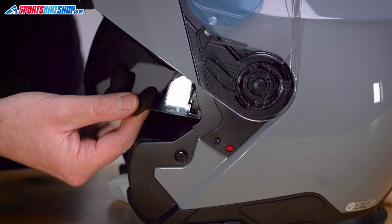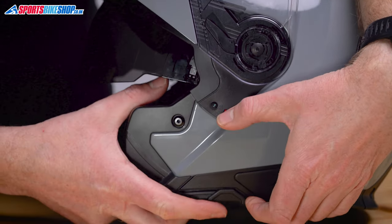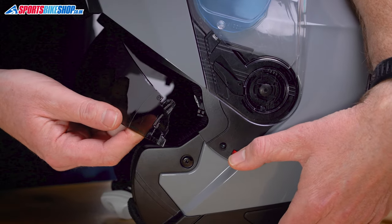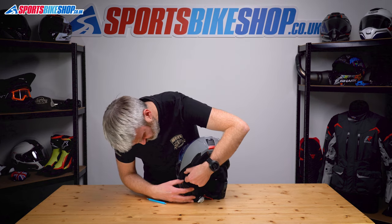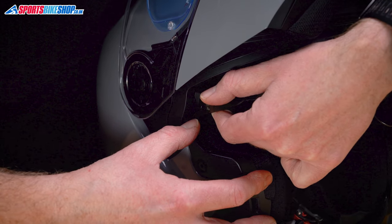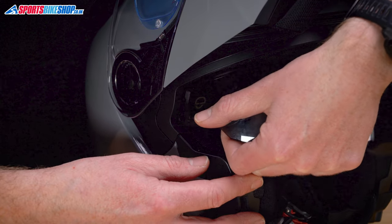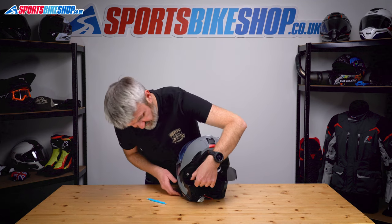Once dislocated, get hold of the switch, pull the runner up slightly to create some space, and then it comes out. Do the same on the other side — push the tab towards the inside while pulling the visor towards the outside, pull it past, and then it just comes away.